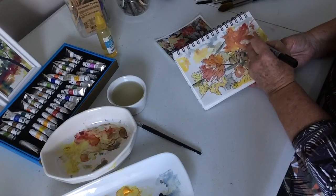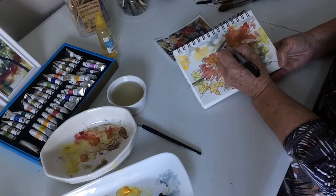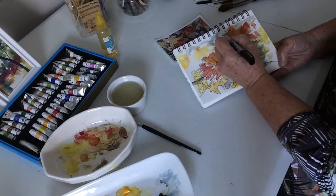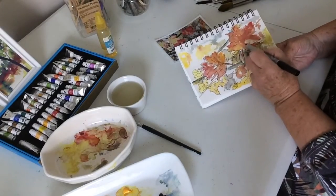This was one of the focal point leaves, so I'm taking a little more care on how I broach this. But still loose — still quite loose.